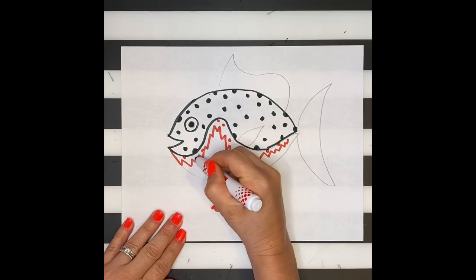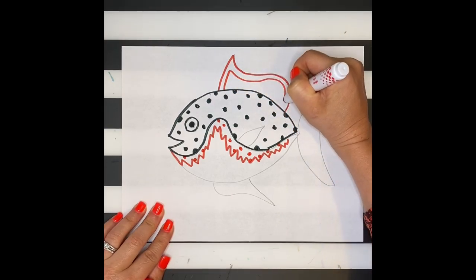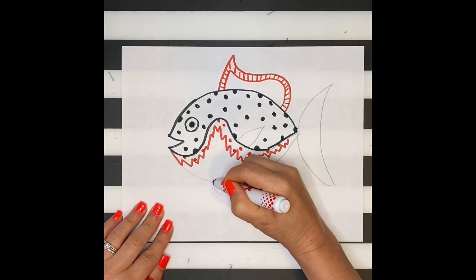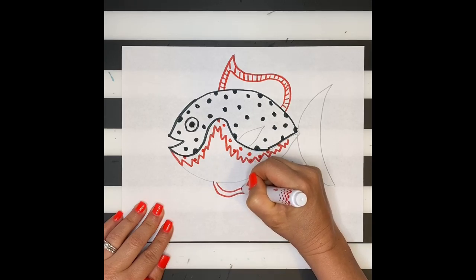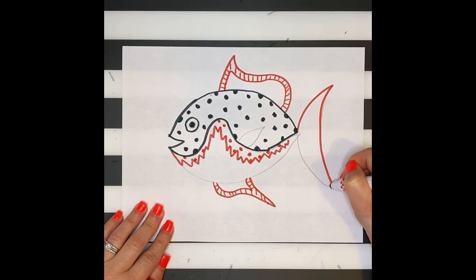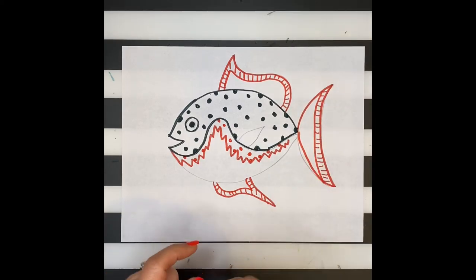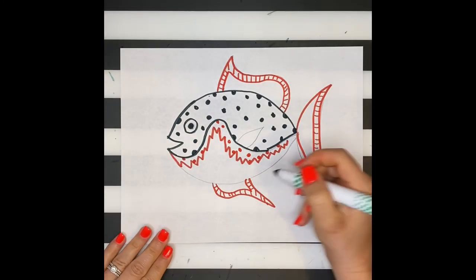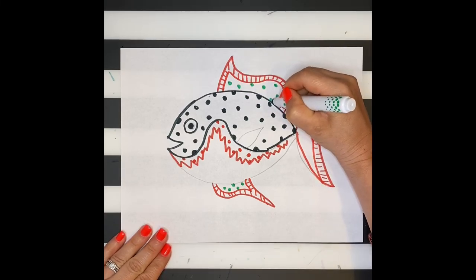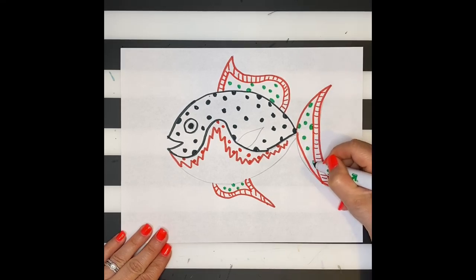Look up different types of fish online and find some inspiration. Think about the different types of lines you can add. As I use my polka dots, I'm carefully placing the dots so that they are not touching each other.